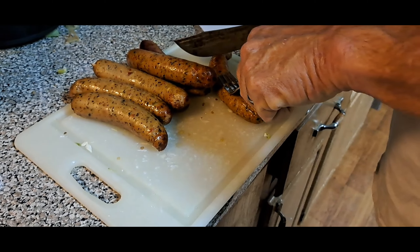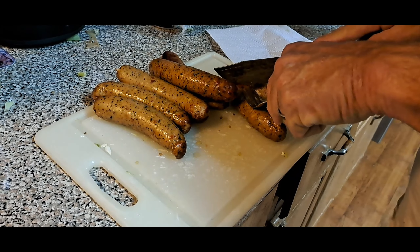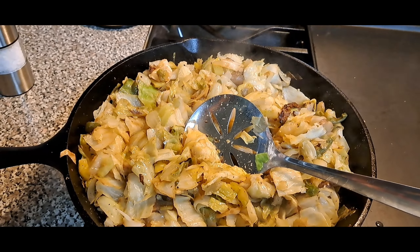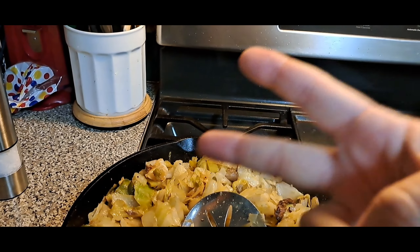Here's our sausage. Honey's gonna cut it up. We're gonna put it in our pan and I think we'll name this sausage goulash — a low carb, healthy meal. Y'all enjoy. See you later. Peace out.